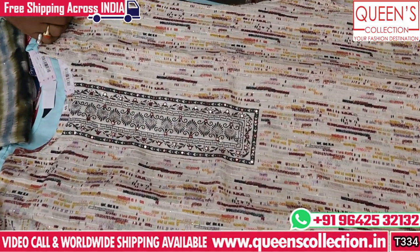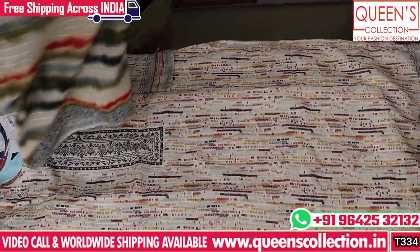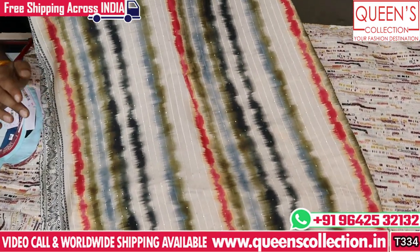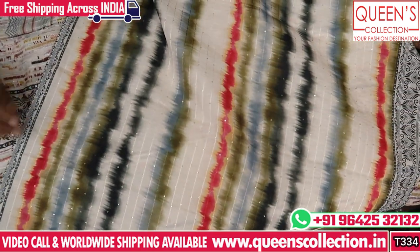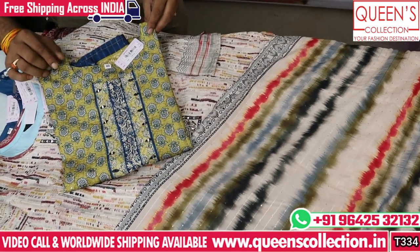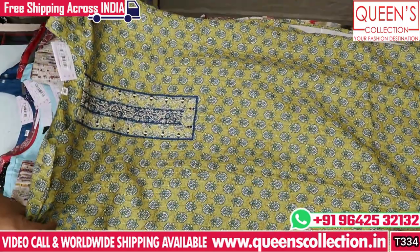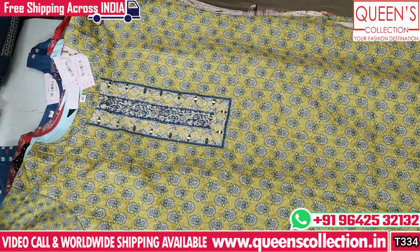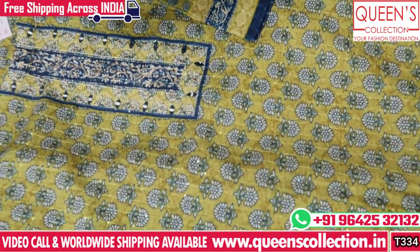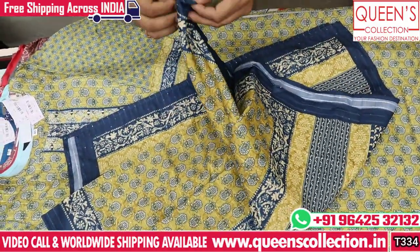The next print also has a dupatta — top and dupatta — at only 960. If you see this cream color, the bottoms pair up nicely. It has a nice party set ready for 960. For this occasion you can wear it for office wear, casuals, birthday functions. All color combinations are very nice — simple, super elegant look. Share this video with your friends and family so they also get good collections.